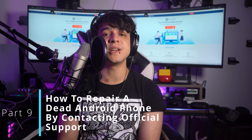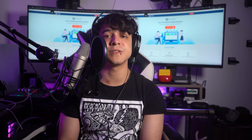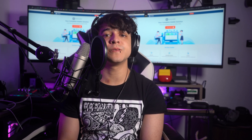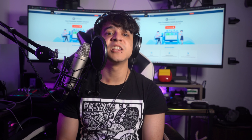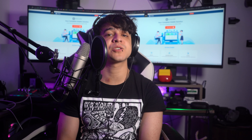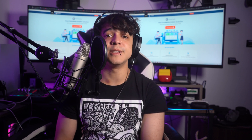Part 9: How to repair a dead Android phone by contacting official support. If you have attempted various methods to revive your dead Android phone without success, reaching out to the official support channels of your phone's manufacturer can be a valuable step. Official support teams are trained to diagnose and troubleshoot issues specific to their devices. Visit the official website of your phone's manufacturer and navigate to the support or customer service section to find the method for contacting customer support.